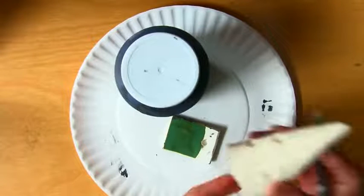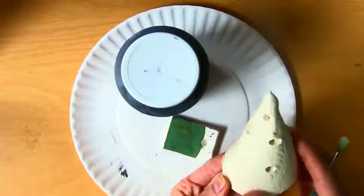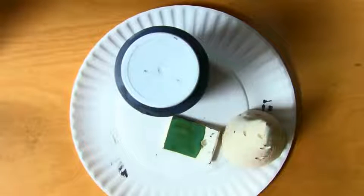Hi guys, welcome back. It's Mrs. Peterson, that lady who teaches art. And today we're going to talk about glazing your slab evergreen tree.